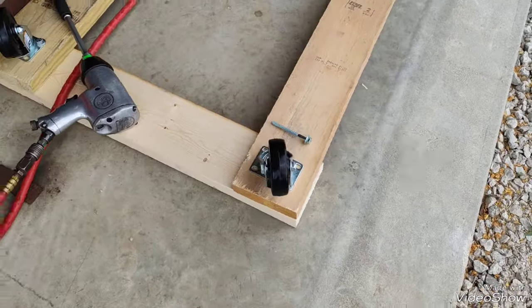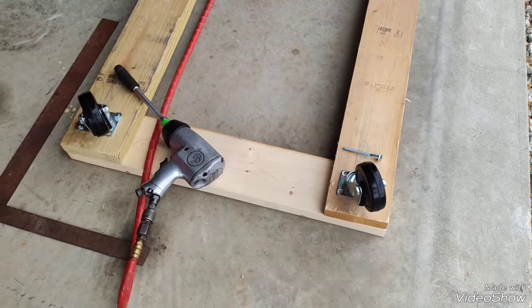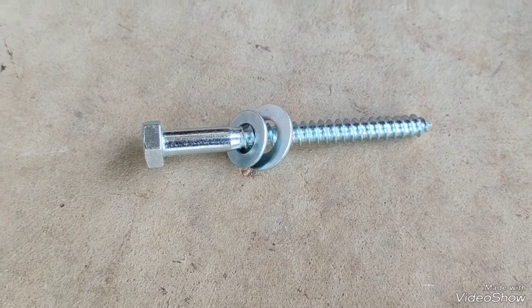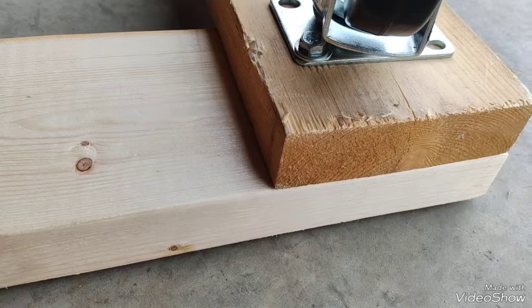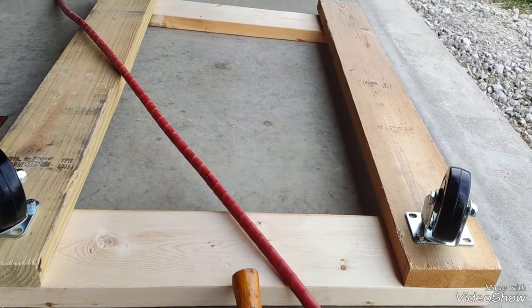I've got this one set up ready to put in. I'll be back in a few. These lag bolts I'm using are three and a half inches long with two different sized washers to tighten it up and make sure I don't go all the way through to the other side. I'll have this one on in a minute.